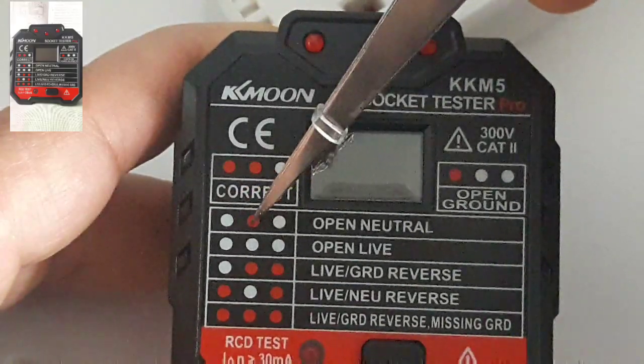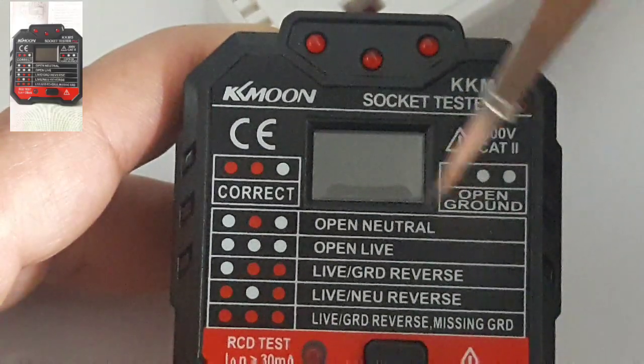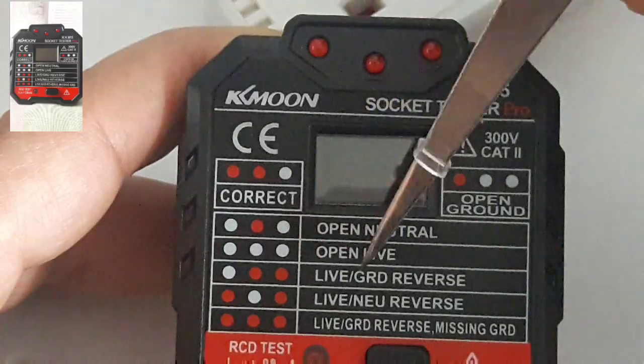So if you have no red — off — that means you can turn off the meter. If you measure it and you've got off, off, off, that means...